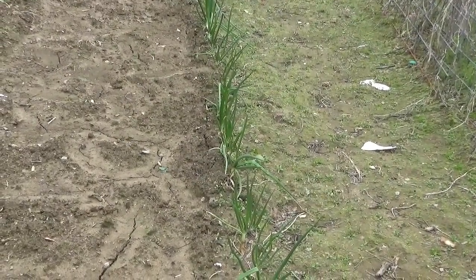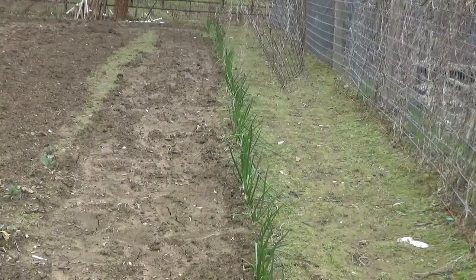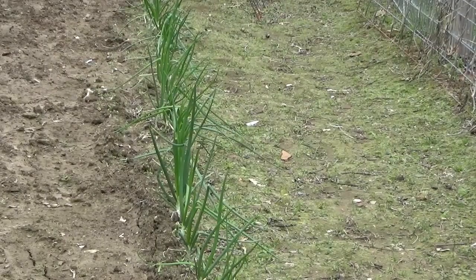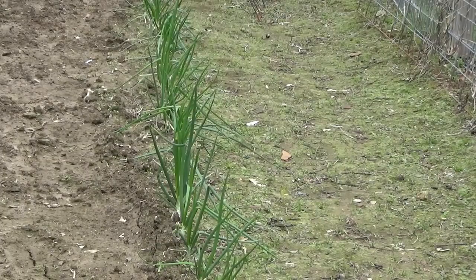Here's part of our onion patch — it goes on down through there, and pardon this fence that's leaning over; the wind got to it and I'll have to do some repair work. You can see the onions are doing good — they don't appear to have any damage either. We eat onions a majority of the time, especially in the summertime — cucumbers and onions, sliced beans with onions, black-eyed peas — just about every supper recipe I make has got onions in it. We'll go on to the fruit trees and see what damage we've got there.